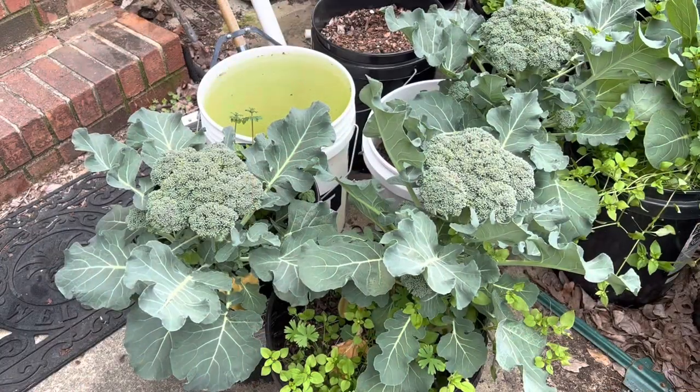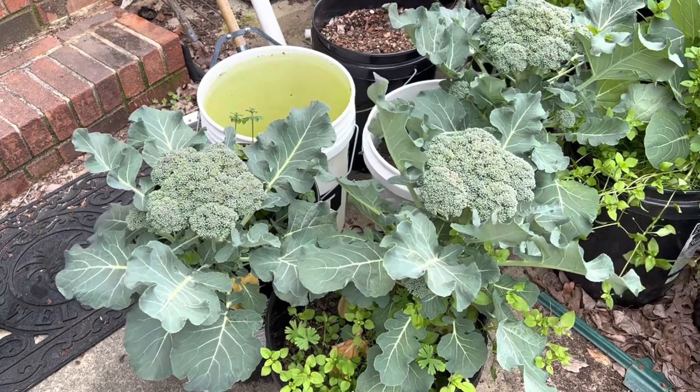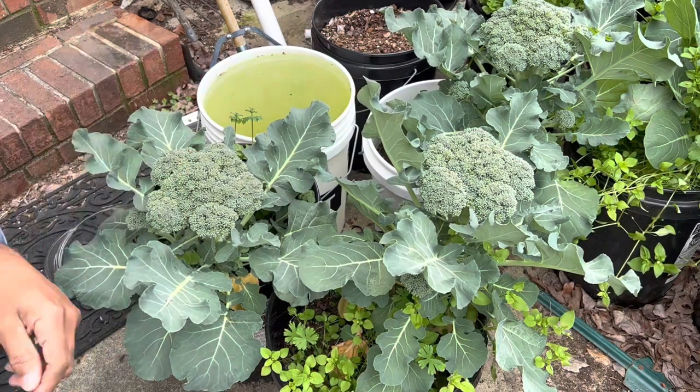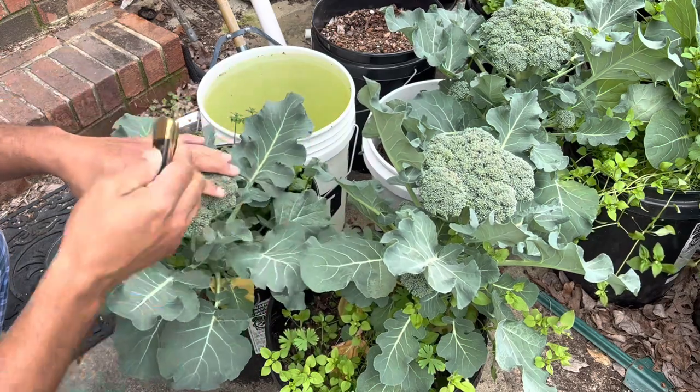Here's my broccoli. Y'all all know prices is going up. If you're on a healthy journey like I am, those prices ain't going down no time soon. So the best thing I can say is you better start growing your own food. There's no other way to say it.